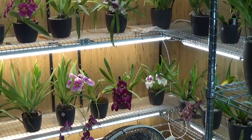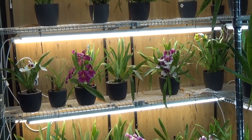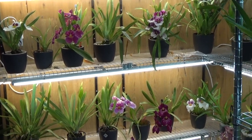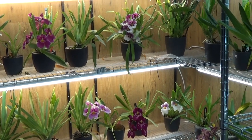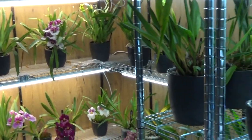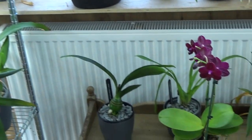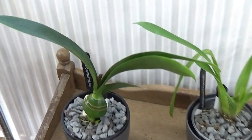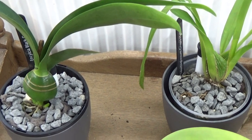Hello and welcome to the Orchid Saga. It's not really an unboxing video — I did unbox my orchids already but I want to introduce you to some new orchids. I just didn't have the time to do a real unboxing, and I even have some of them already put in their new setup.